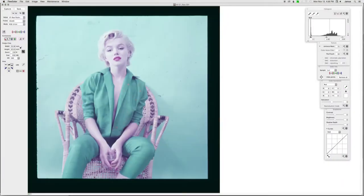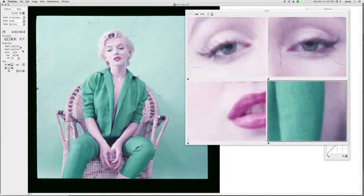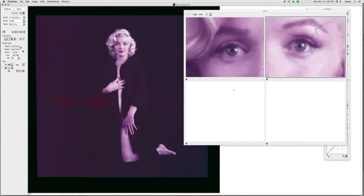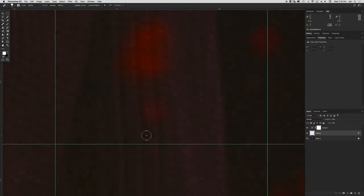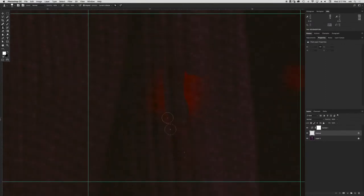What we've done is go in and do a capture of the eye, the lips, making sure we're maintaining highlight detail and shadow detail. We're exporting from FlexColor, which is the software that comes with the scanner, into Photoshop. From beginning to end, it averages between 40 to 60 hours depending on the image. Most of the cleanup is done pixel by pixel with the healing brush.